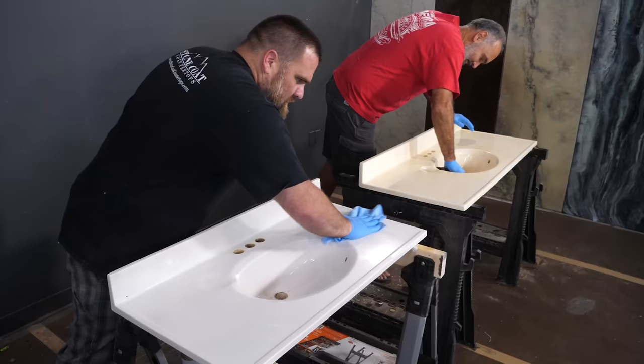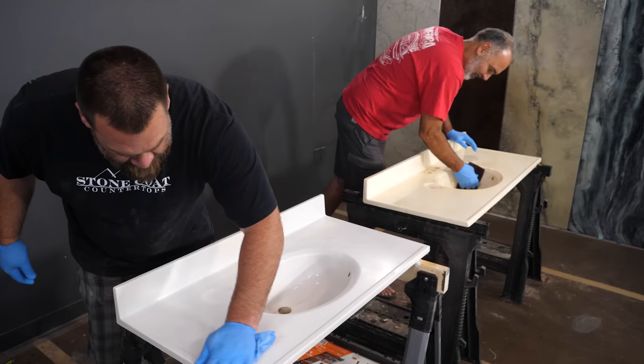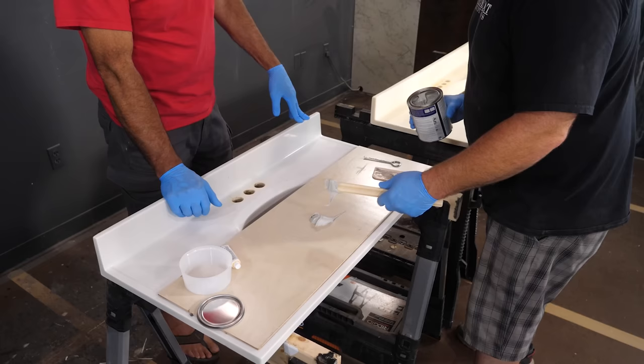I'm gonna hand you this microfiber rag and wipe them down, and then we'll do an isopropyl wipe.